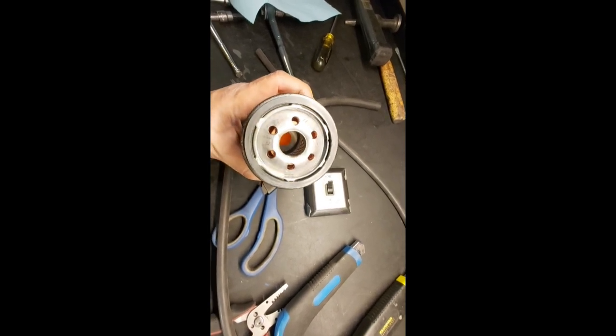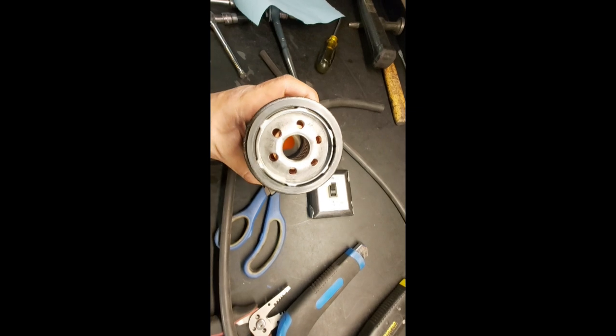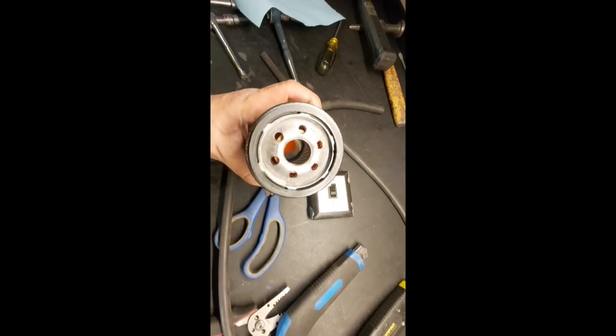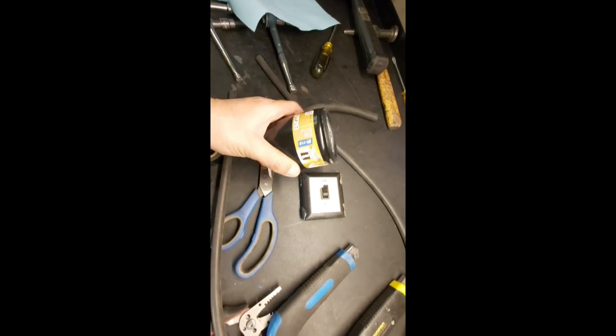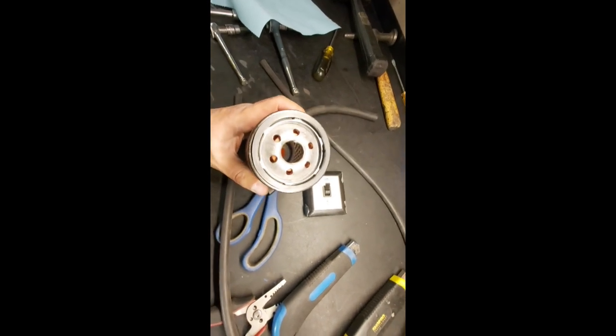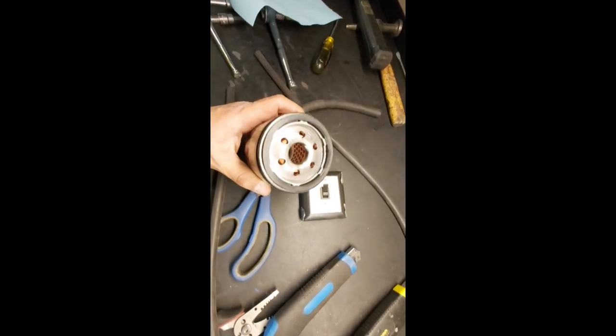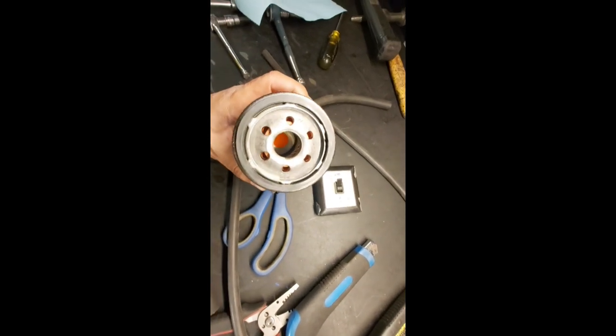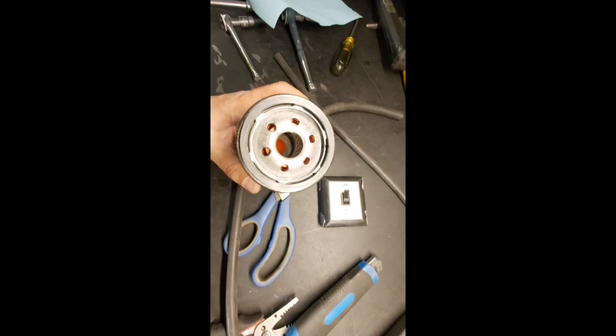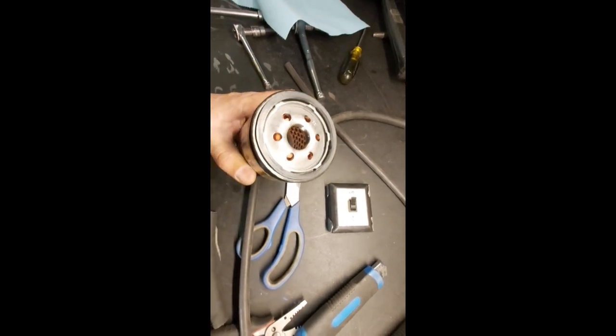So what we're going to do today is attempt to get this M295 Melling oil pump primed. This is the oil filter here for our Holley 302-3 oil pan. As you can see, it was dry, so there's nothing in here. Our system wasn't pumping oil while the engine was cranking.